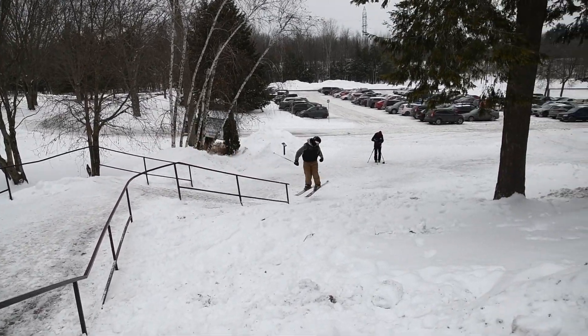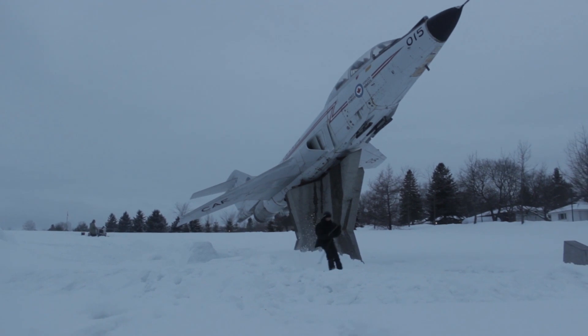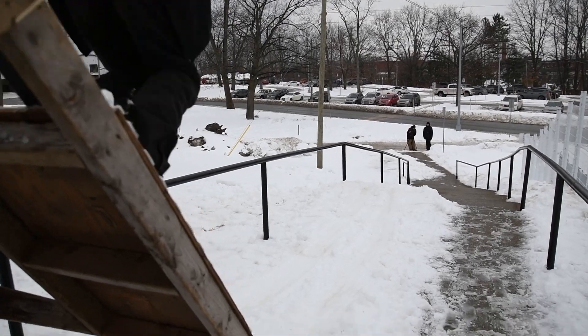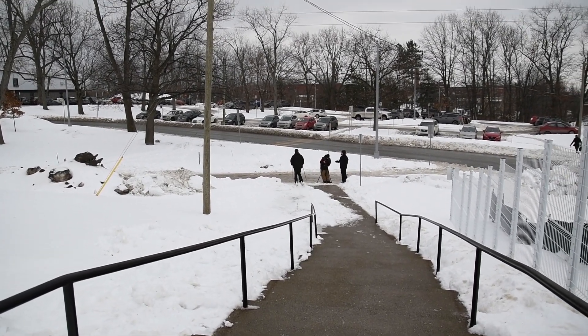Alright guys, that's it for me today. Hopefully this video helped you to know how to get speed when hitting a rail. Let us know in the comments if you've had any experiences in the streets that might be helpful to others. I'll see you guys next week where we'll talk about shoveling the spot and building the lip.